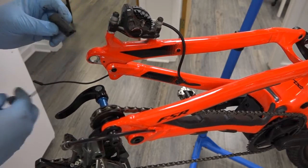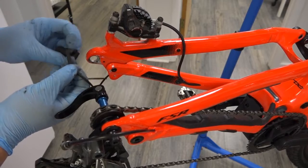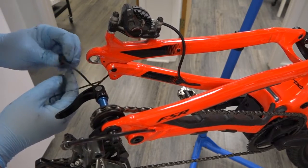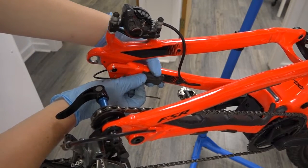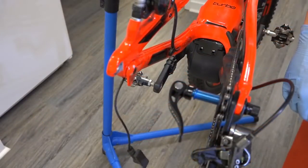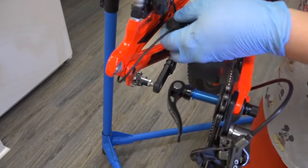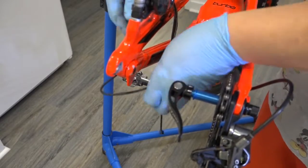Next thing I'm gonna do is insert the sensor into this bracket. It goes in through the back — there's a little tab, you lift it, insert it all the way, and then close it. That seems to be on there pretty good. Next thing I'm gonna do is mount the adapter right there, and run a zip tie through the bottom so the head is hidden.